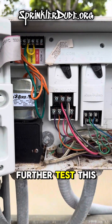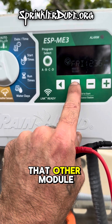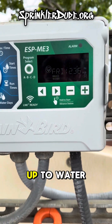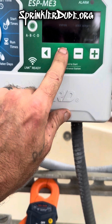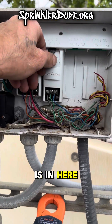We can further test this by going over to zone five or six which is on that other module. This controller is not even set up to water that module. Let me go ahead and put some time on those modules — two, three, four, five. This controller is not even detecting that that other module is in here.